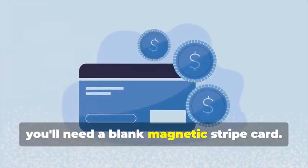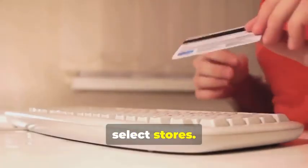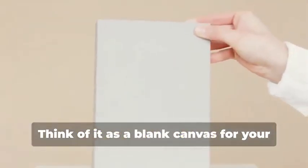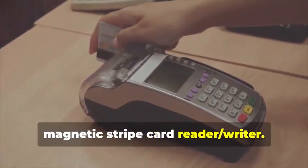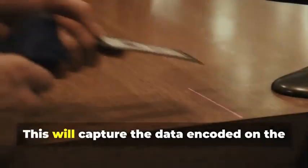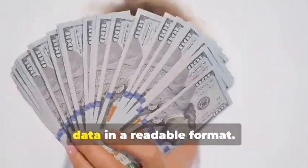First, you'll need a blank magnetic stripe card — this is your starting point, the canvas on which you'll create your clone. These can be purchased online or at select stores. Make sure to get a quality card to ensure the data transfer is smooth. Next, swipe the target card through your magnetic stripe card reader/writer. This will capture the data encoded on the magnetic stripe, revealing the cardholder's information and the card's unique identifiers. The software you use will display this data in a readable format.